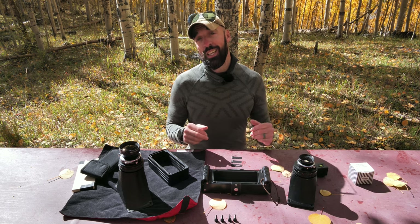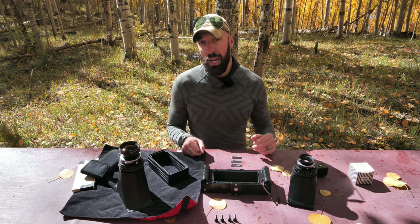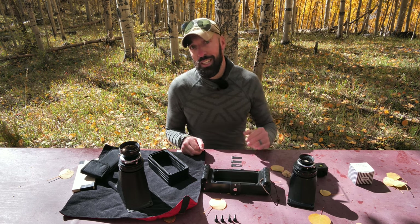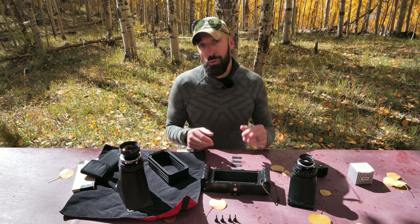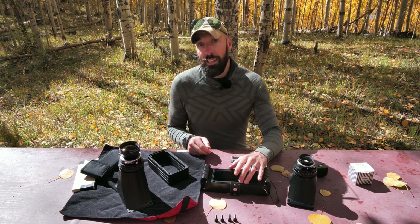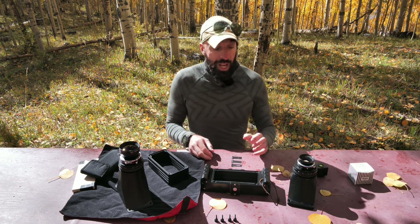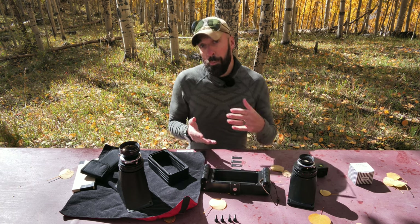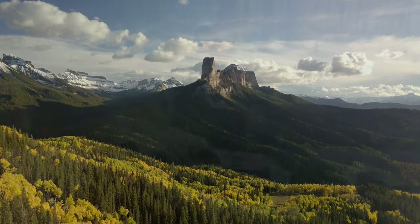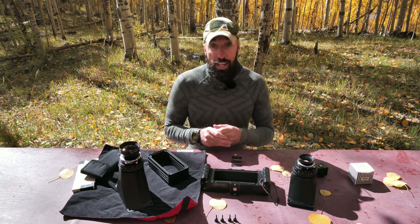Good morning YouTube. I'm here at the beautiful Silverjack Reservoir and I wanted to walk you through my 6x17 film camera. You'll probably see me using this camera a lot in the coming months. I've been using it extensively here at Silverjack, so I wanted to walk through it because it's a little interesting and not like a lot of other 6x17 film cameras. I'll cover the components, what I like, what I don't like, then we'll go on a quick hike for some sunset photography, where I'll show you how I load the film, how the camera operates, and the results.